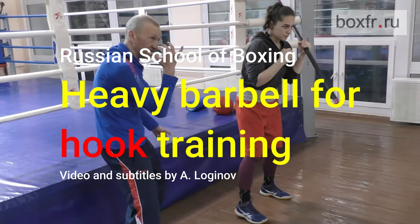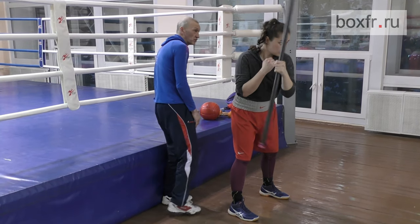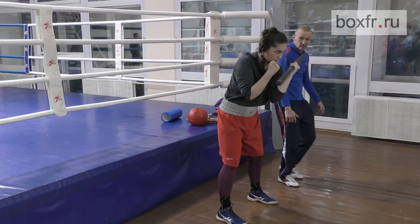Your elbow should not go back. You need to start the movement with your shoulder. Yes, it will go automatically. Okay, tense your wrist, relax your knees.